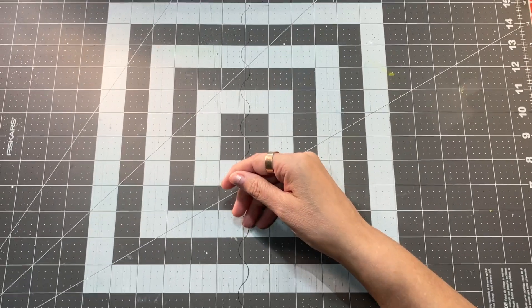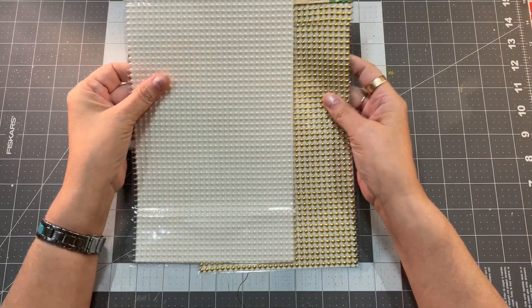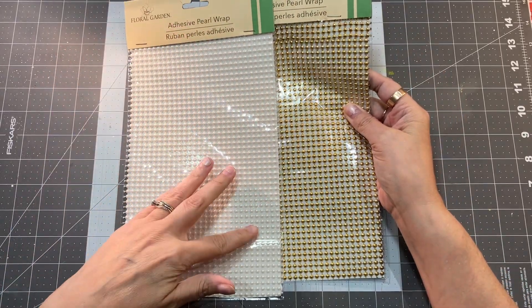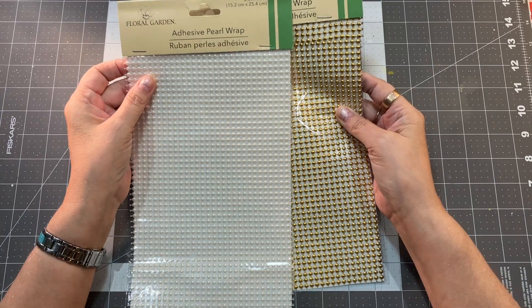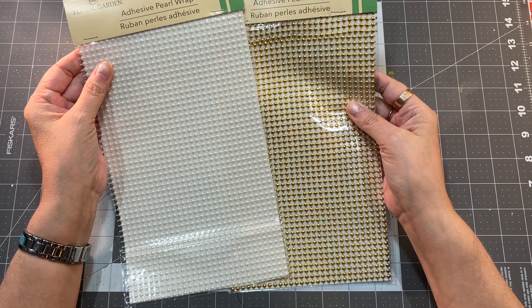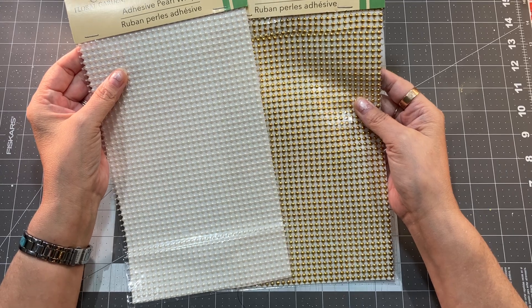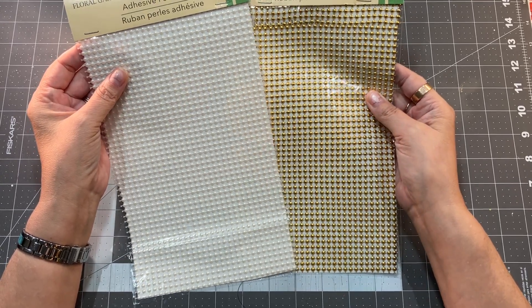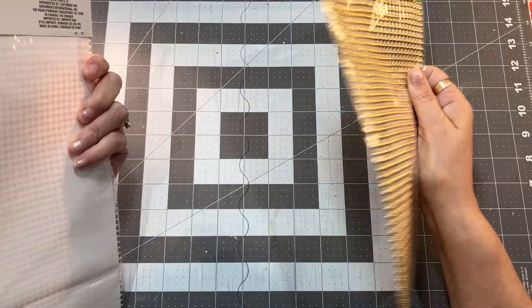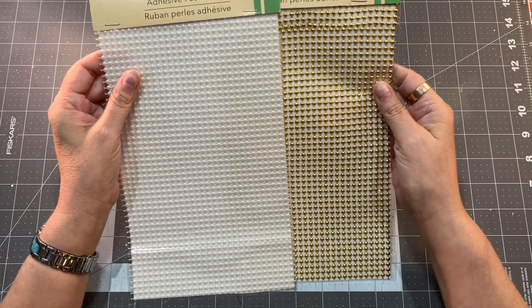Number nine is this adhesive pearl wrap in gold and ivory. It measures six by 10 inches, and it comes in gold, ivory, silver, and white. I'm really excited to collage with it, especially in the silver and gold for Christmas. It costs $1.25 a sheet, and it's just one sheet, but you get a lot of it, so this was a pretty good deal.